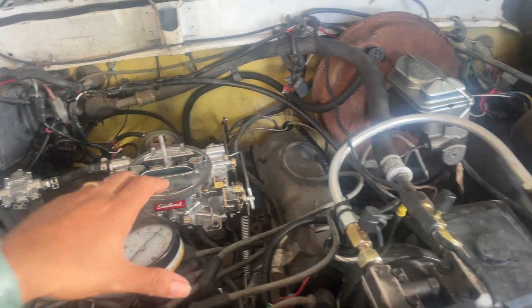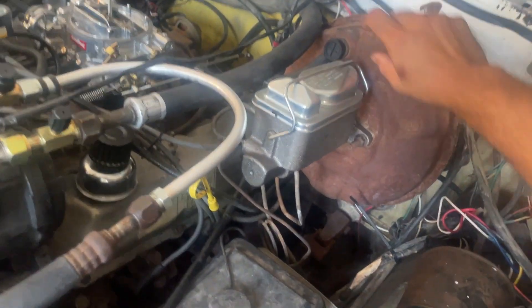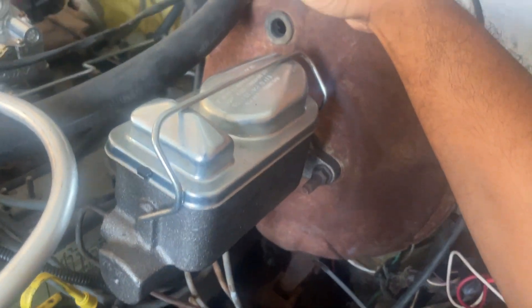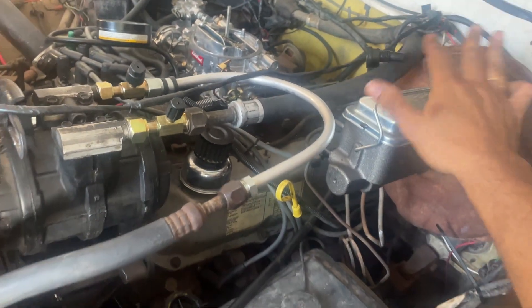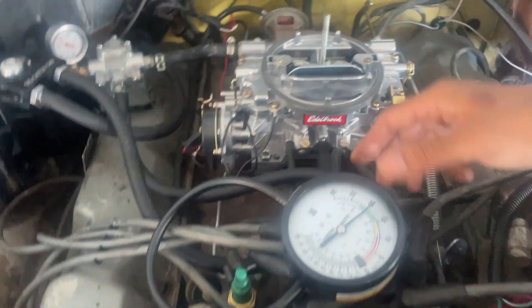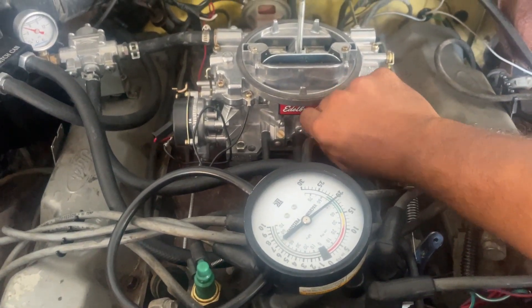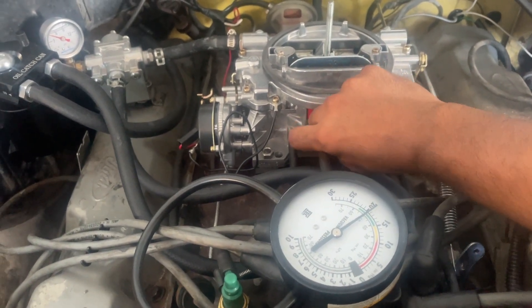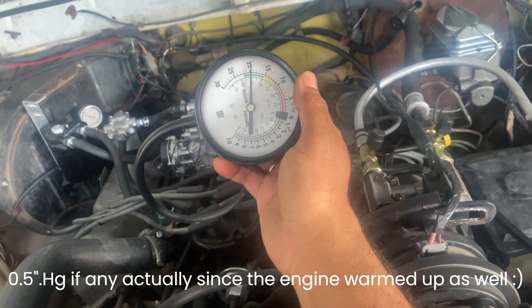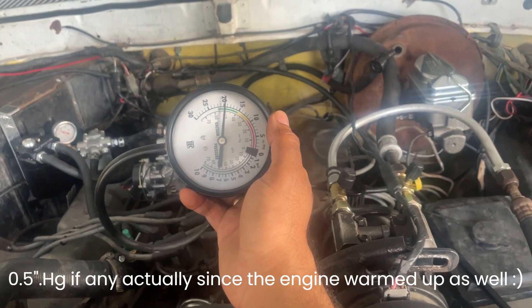We're at about 19 inches of vacuum. As I unplug that you'll see the leak — it's pulling about, I'm gonna guess, a constant leak at about five inches. When I plug it back in I get improvement — it's going to be working like a good brake booster. The vacuum has improved a little bit, but I need to adjust the idle. There we go — that's about 20 inches of vacuum. One inch of vacuum improvement with that brake booster fix.